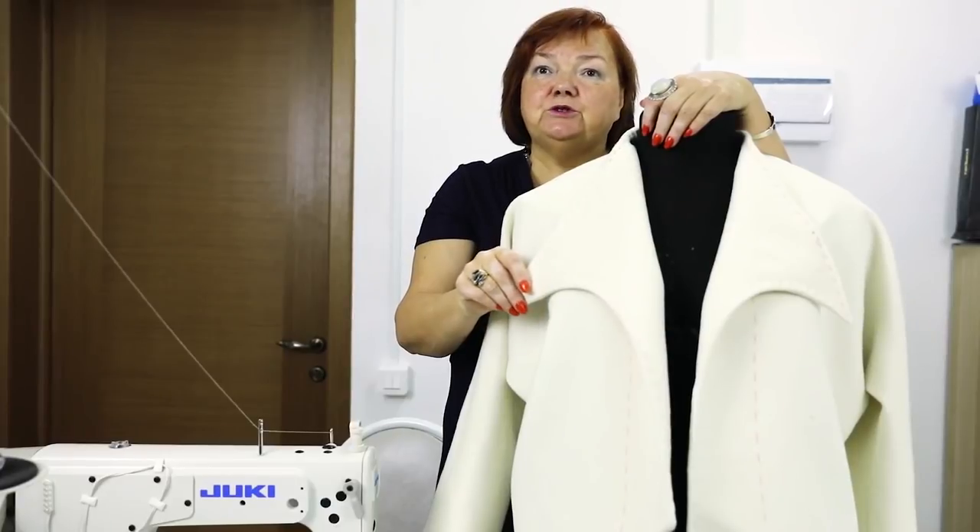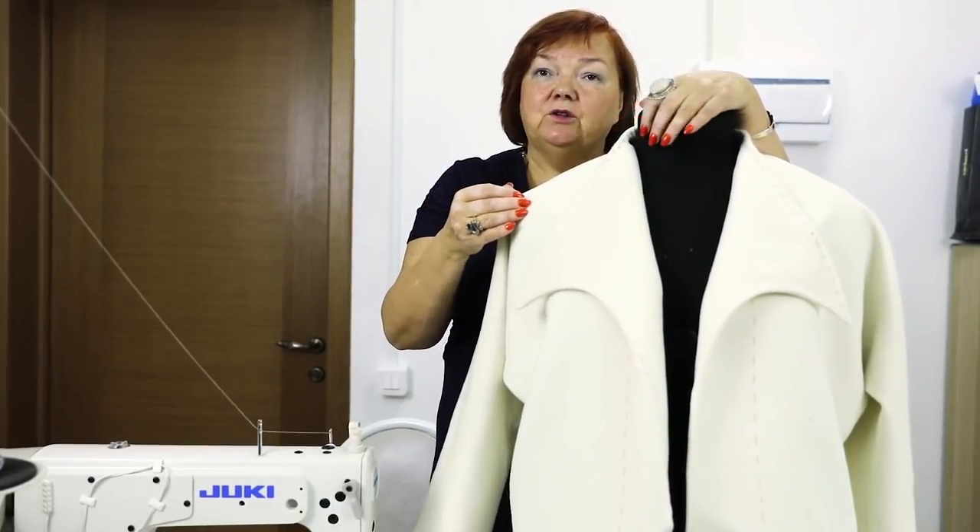Hello everyone! This is Pausch the Fashion Workshop. I'm reminded that we post new videos every day.